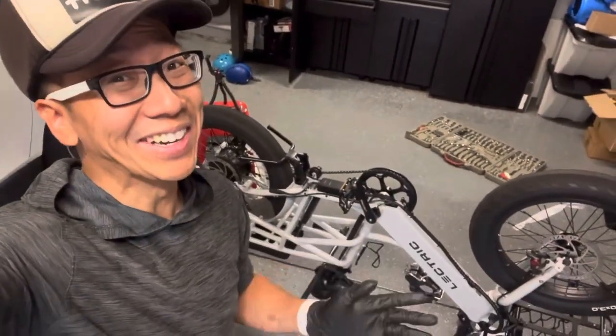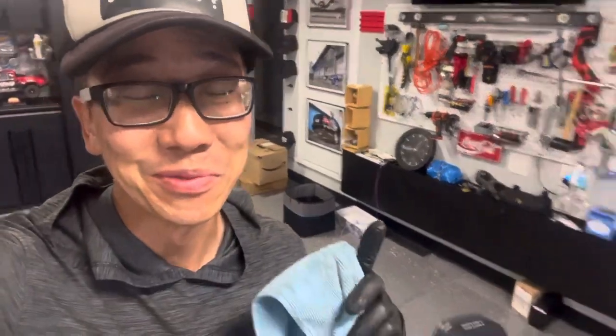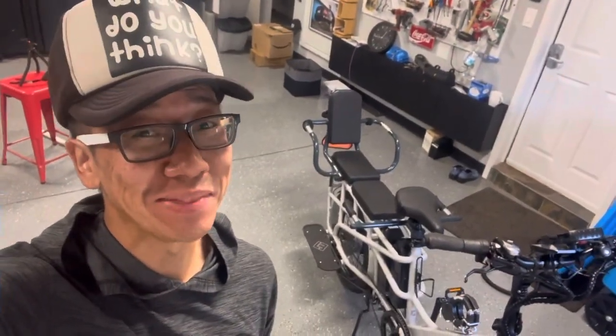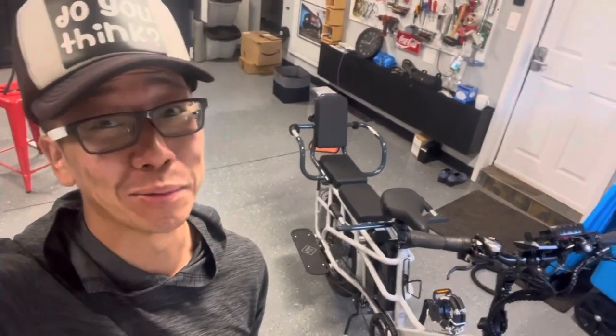I know that took a while, but hopefully now you get the point. We are finally done with the freewheel installation on the Expedition. Hopefully you guys learned something, and if you did do this installation, go ahead and get on the Facebook groups or comment below and let me know how it went. I would love to hear about your experience with the new freewheel.